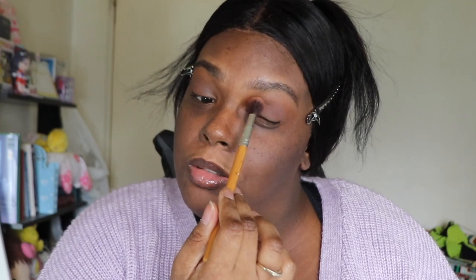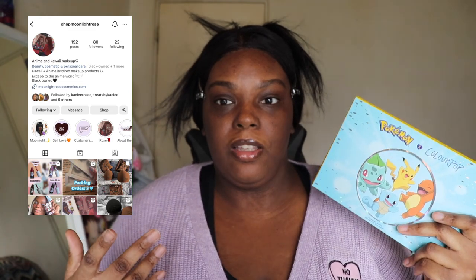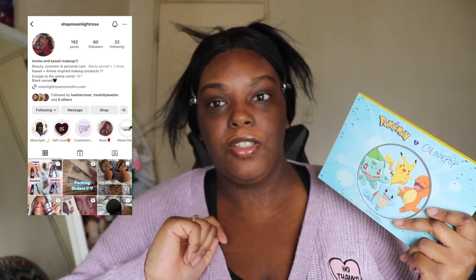I'm filming this the day of or the day after the JJK 261 leaks. How are you feeling? I'm perfectly fine. I wasn't upset last night at all. Welcome back to our channel. It's Taylor. As you can tell by the title, today we're going to be reviewing and testing out the Pokemon ColourPop collab. I'm really excited for this palette. If you guys like this video, don't forget to give us a thumbs up, subscribe to our channel, check out our Kawaii and anime makeup brand. That's all for the intro. Let's get started.